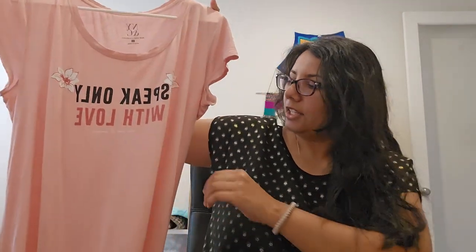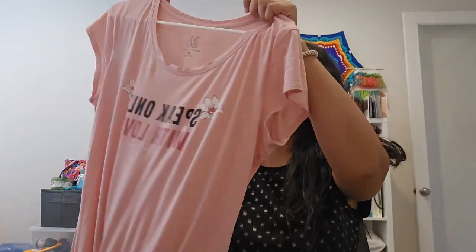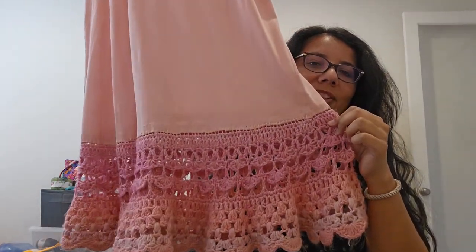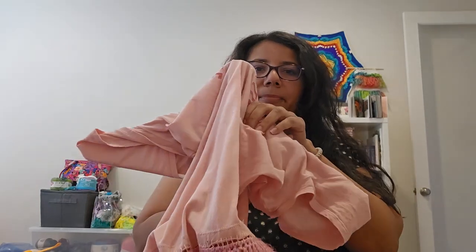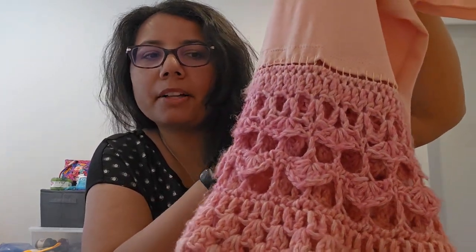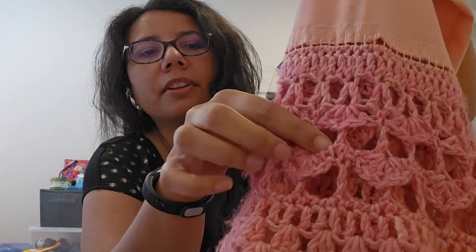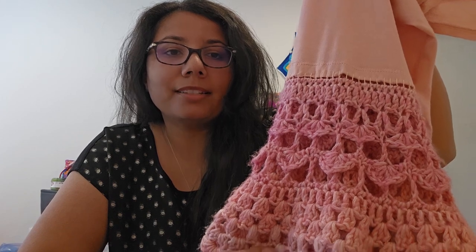I bought this t-shirt — it says 'Speak Only With Love.' It's just a regular cotton t-shirt, from back in 2020. I made this on the bottom of the shirt. Let me fold it up so I can show you the detail. This is not from any pattern — I stitched onto the shirt and then created my own pattern going down.